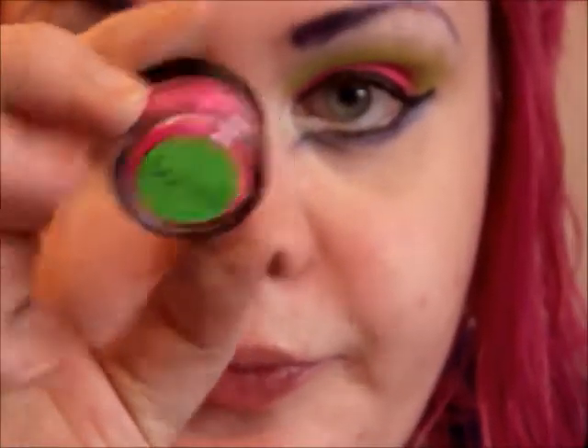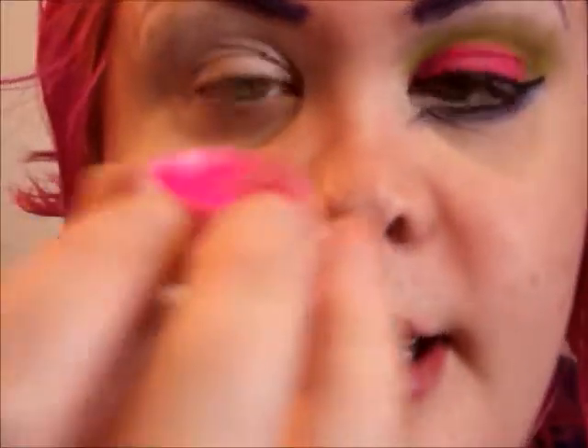The first color I'm going to use is from Quark Cosmetics and it is called Sonico. It's a really, really bright red-based neon pink.